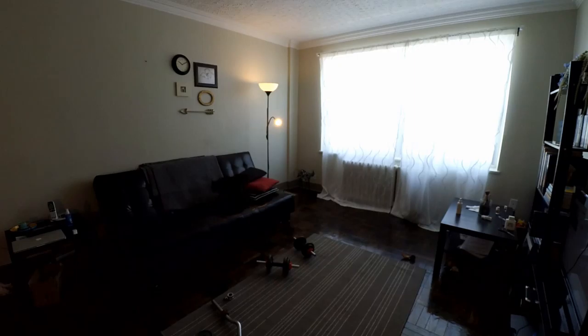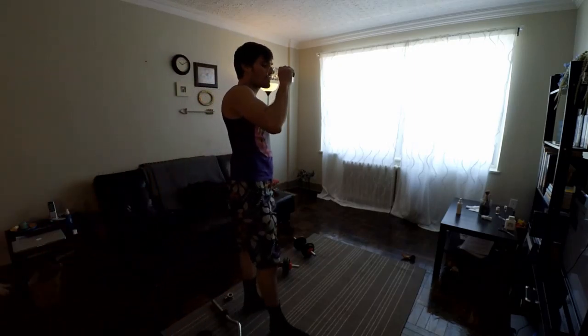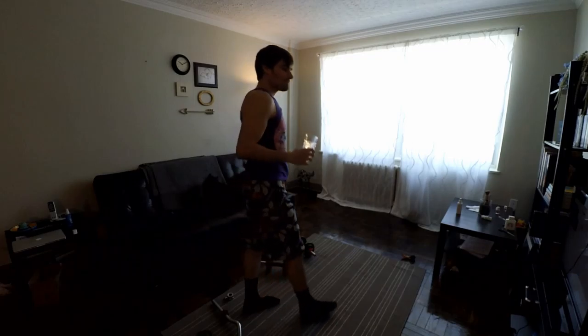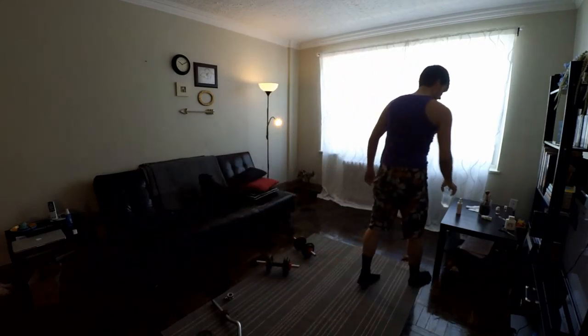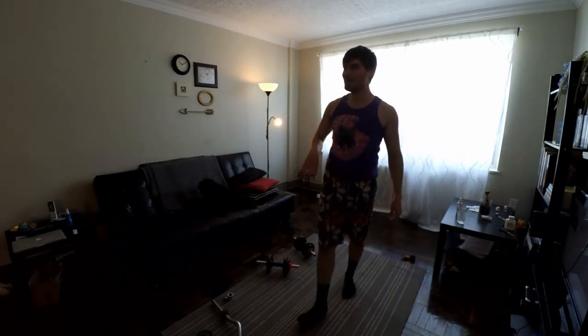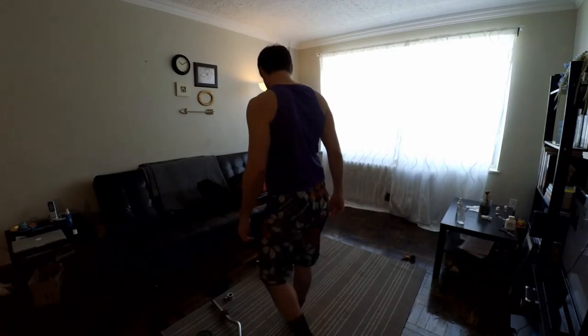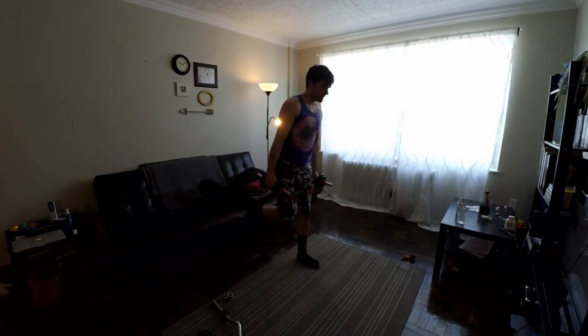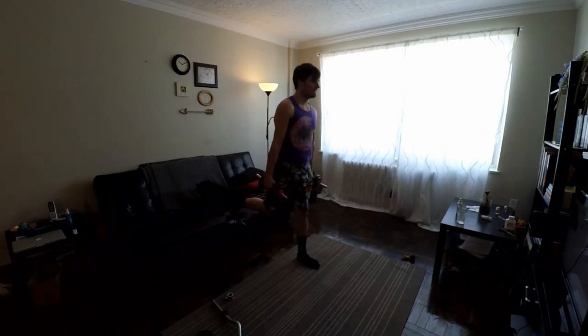I'm stepping off to the side here because this is something really important I almost overlooked: staying hydrated. I'm running over to fill up a glass of water, because you don't want to dehydrate — you want to keep your muscles nice and lubricated while you're working out. You don't want to rust up.